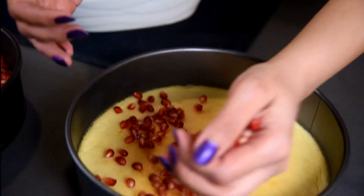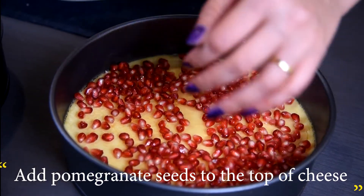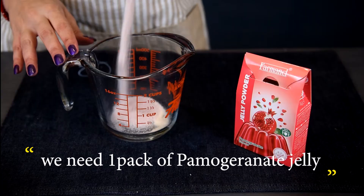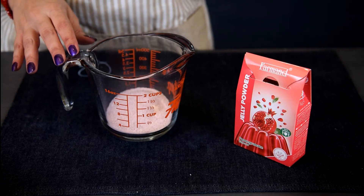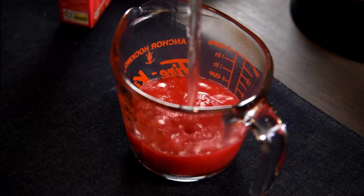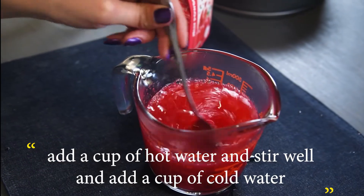For the pomegranate topping, add pomegranate seeds to the top of the cheesecake. You'll need one pack of pomegranate jelly. To prepare, add a cup of hot water and stir well, then add a cup of cold water and stir well again.